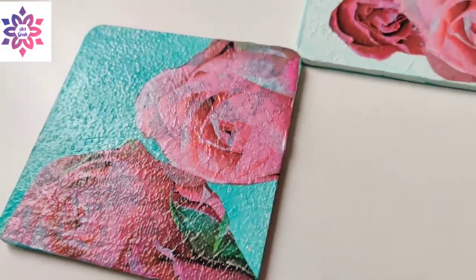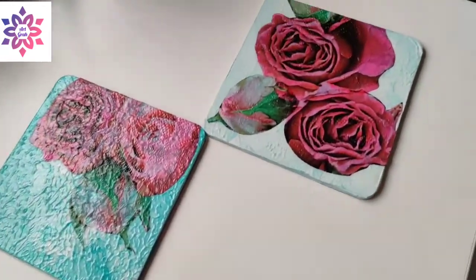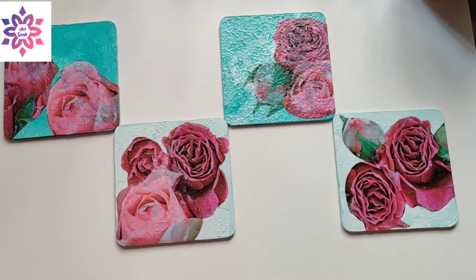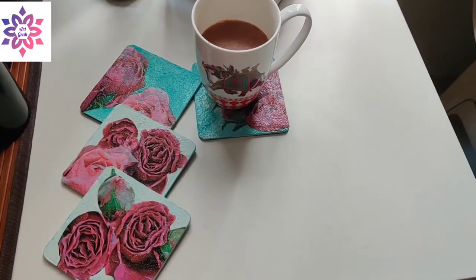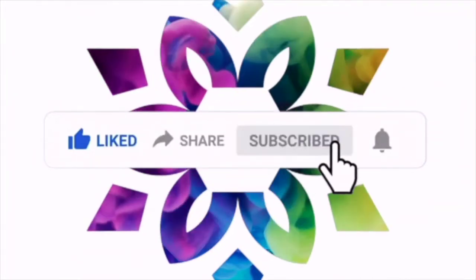The beautiful floral coasters are ready! It looks like they were printed, but we have created them with the deco patch technique. I hope you like this video. Thank you for watching. Please like, share, and subscribe to my channel, and don't forget to click on the bell icon.